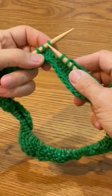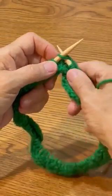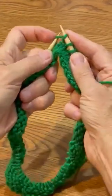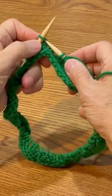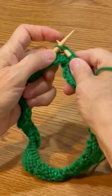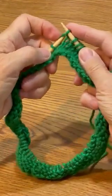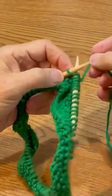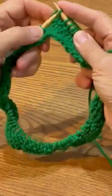Then we'll do it again: front to back, wrap from back to front. Now carefully slide that new stitch out and drop off the old stitch. And we'll do it again — front to back, wrap around, squeeze that new stitch out, and don't forget your old stitch. We'll do it one more time: front to back, wrap it around, pull that new stitch out, and drop the old one.